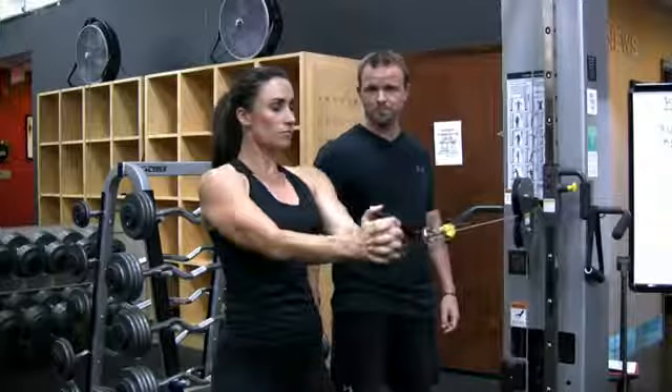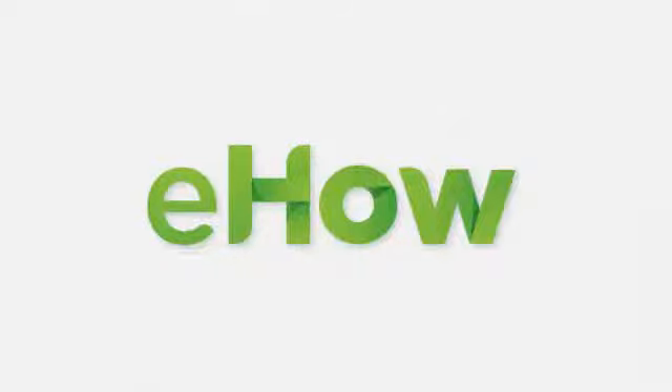I'm Billy Beck III and this has been Weightlifting for the External Obliques. We'll be right back.